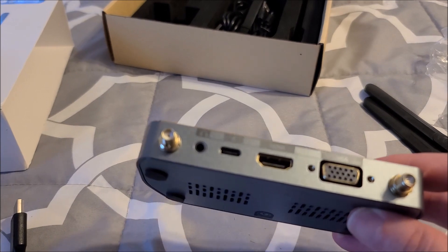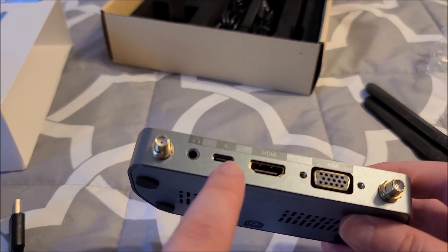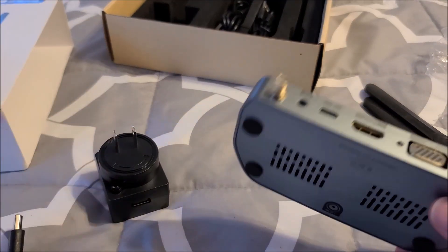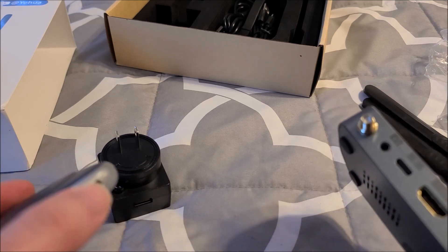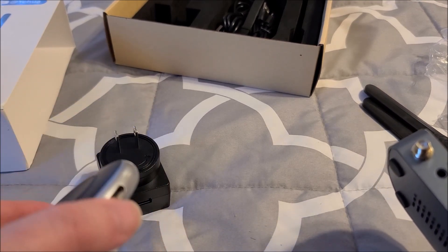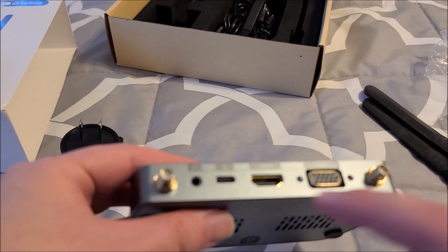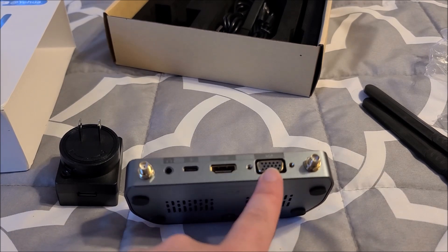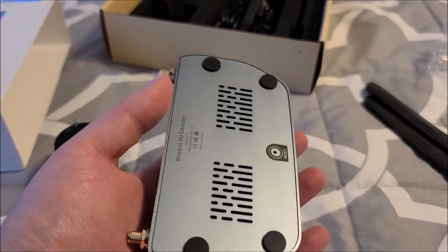We have a headphone jack, so it does transmit audio along with your HDMI video. We have a USB-C port — you have to supply power to this as well. We have one adapter, so I'm guessing maybe the transmitter is low enough power that it can be powered off of a USB port on a TV, and for the receiver you'd need this separate supply. We also have the full-size HDMI port and VGA — that's actually really cool. That means I can use an old monitor that only has VGA, which I have stacks of.